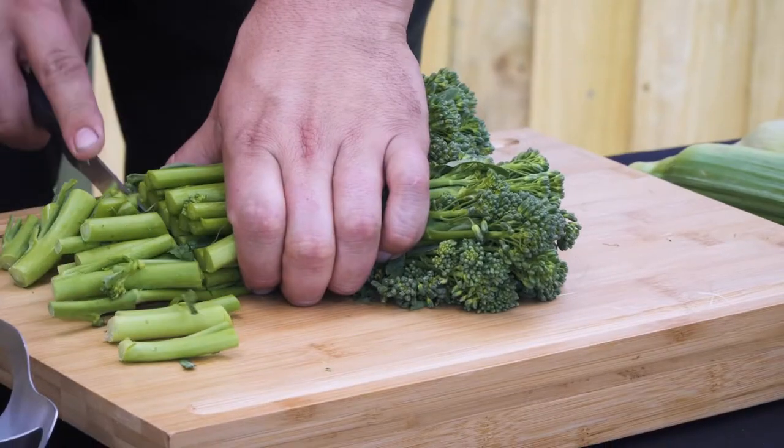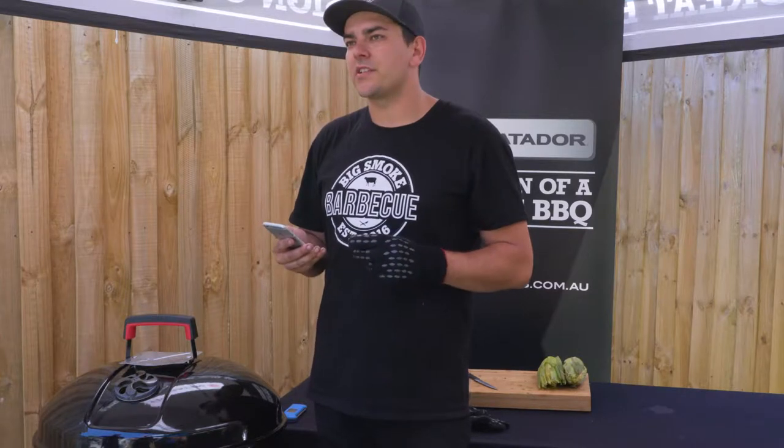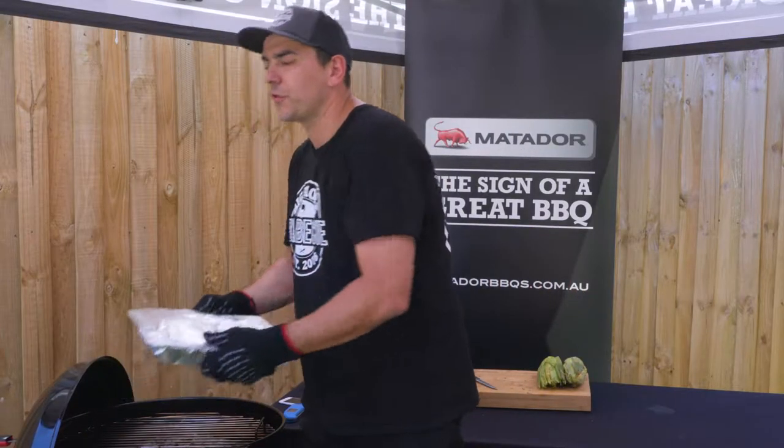While waiting for the meat to cook we're going to prepare a couple of sides — charred broccolini and some grilled corn. The temperature probe is now telling us it's at 98 degrees, which is a good time to check for tenderness. When the probe goes in like melted butter you know it's ready. Now we're going to take that off and rest it for at least an hour.